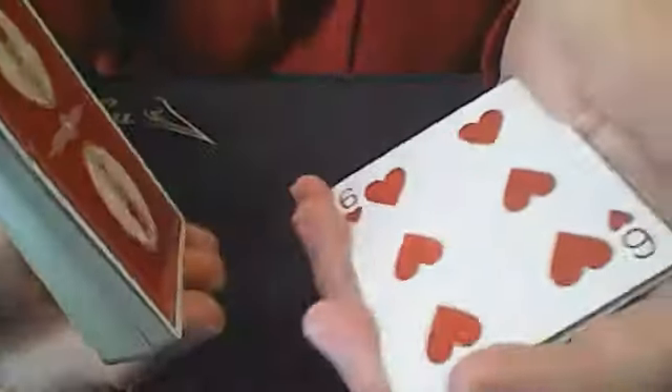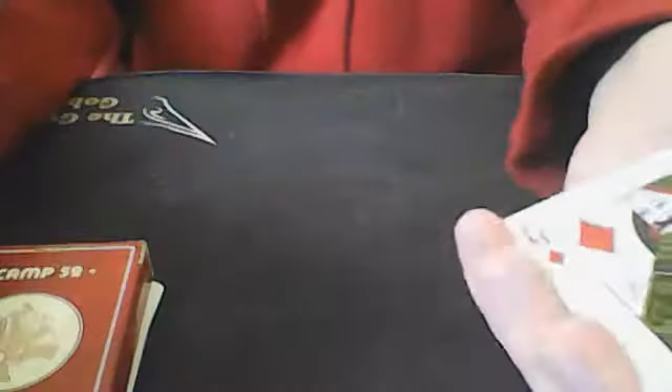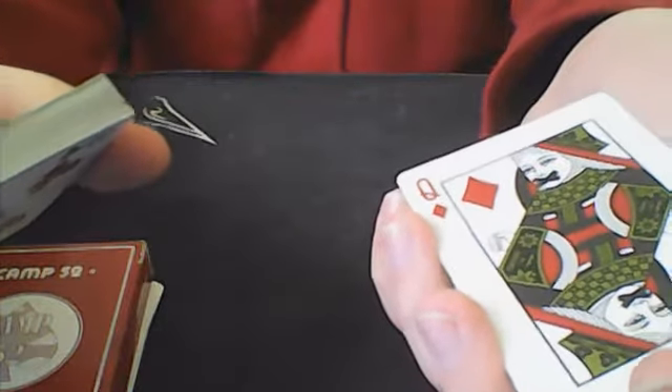You say, all right, the queen of diamonds. All you're going to do is put this queen on the bottom of this packet. You're going to need to catch a break below it, so I would do the pinky count — but you don't want people to actually see that. Something I've been playing around with is when you come over and square up these packets, you can just push over the card, pull it back, and catch a break. Then when you come over, you can just lift up everything. And then you're going to continue peeling them just like that.